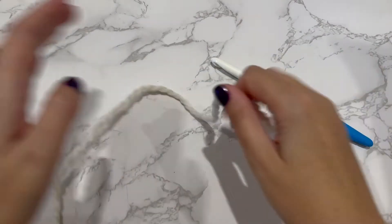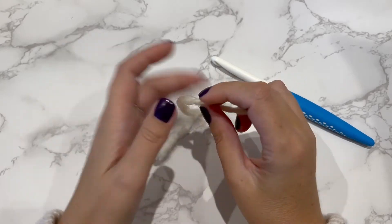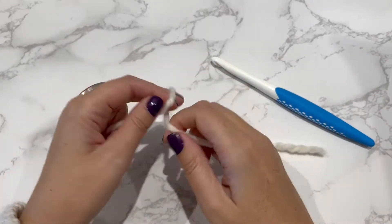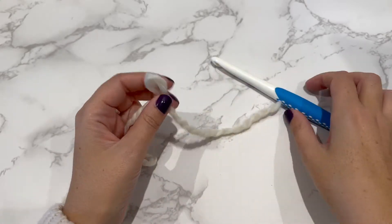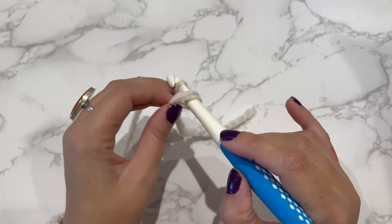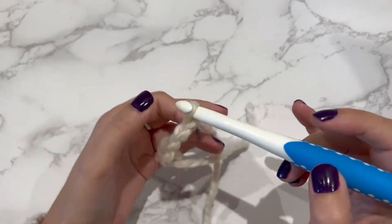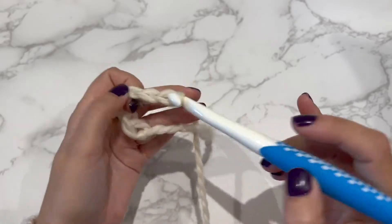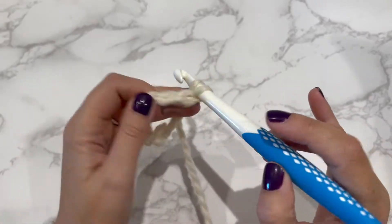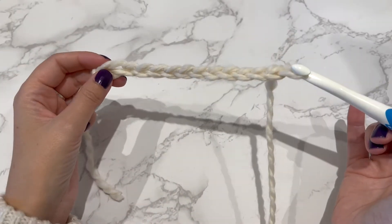To get started, you need to make a slip knot with your yarn. Then you need to chain 12. So we've got one, two, three, four, five, six, seven, eight, nine, ten, eleven, twelve — so you've got 12 chains there.